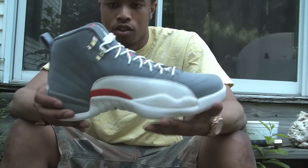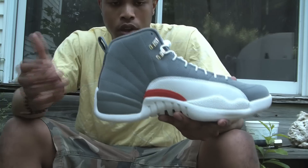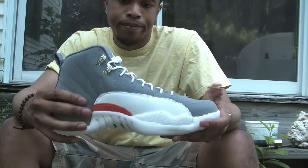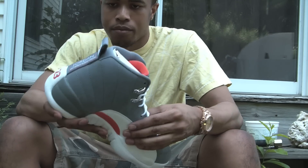Nothing special really about the shoe. I will say, I think that if the shoe was all grey and white, it would have been a lot better. I'm not really feeling the orange at all. That's just my feeling with the shoe. But all in all, it's not too bad a shoe.